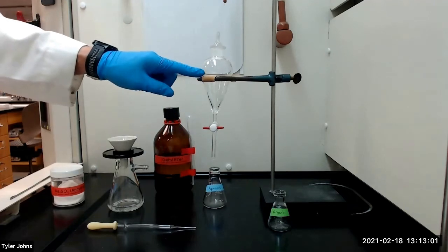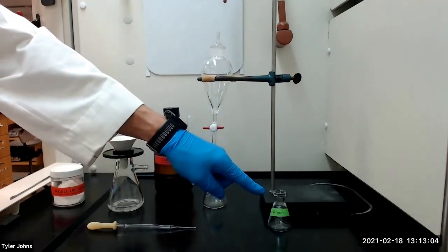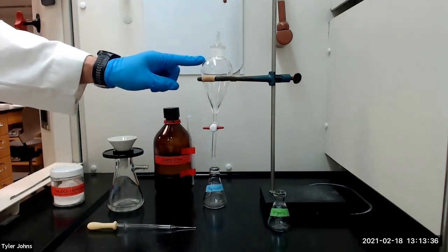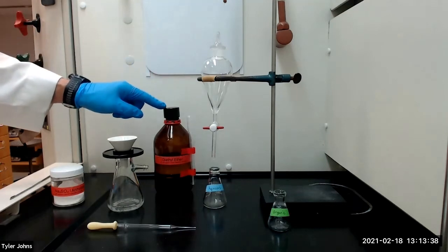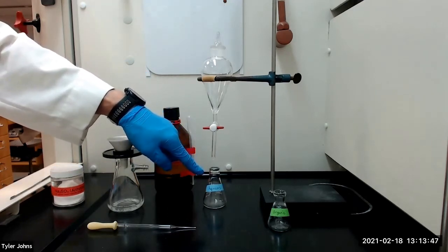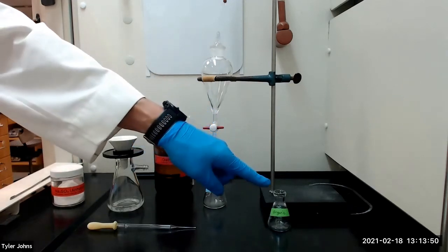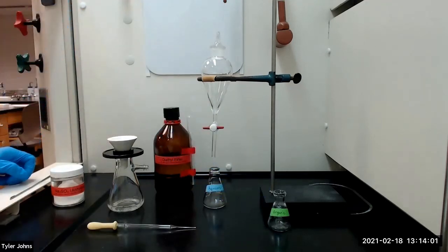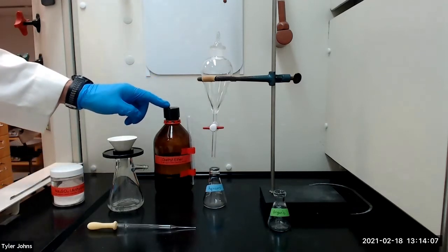We will collect the upper organic layer in a separate 25 milliliter Erlenmeyer flask, remembering to collect the upper layer by pouring it from the top of the separatory funnel. We will return the aqueous layer to the separatory funnel and wash it with a fresh 2 milliliter portion of diethyl ether. We will allow the layers to separate, save the aqueous layer in the same 50 milliliter Erlenmeyer flask as before, and combine the ether layer with the ether solution collected in the previous extraction. We will repeat this extraction of the aqueous phase one more time using a fresh 2 milliliter portion of diethyl ether.